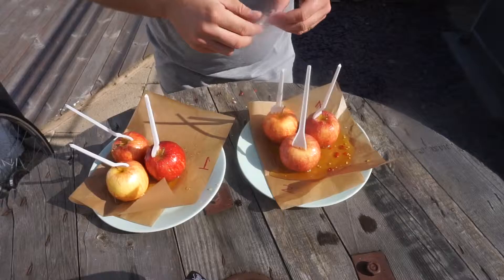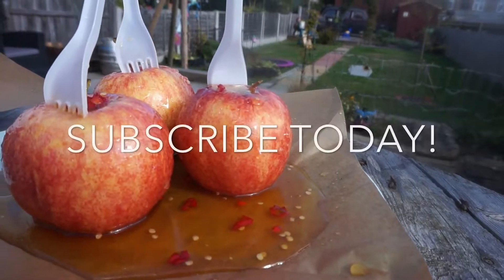Ready for this? Actually, the chili ones taste pretty good! Bring fireworks to your plate this bonfire night with toffee apple roulette. If you love this video, give it a big thumbs up, and remember, give us a subscribe. Bye guys!